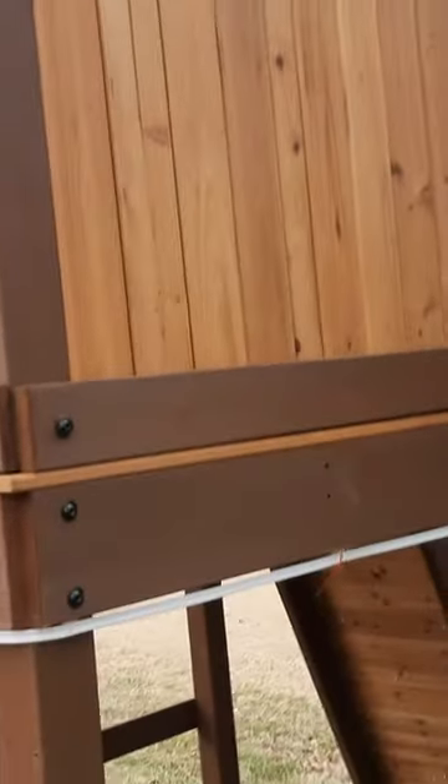My daughter wanted some lights on her playhouse. I had these LED strips that a lot of people use for neon because you can't really see each individual LED. They look really nice.